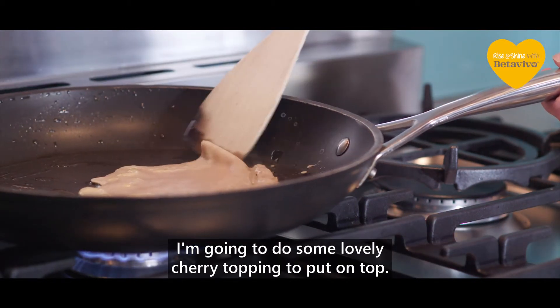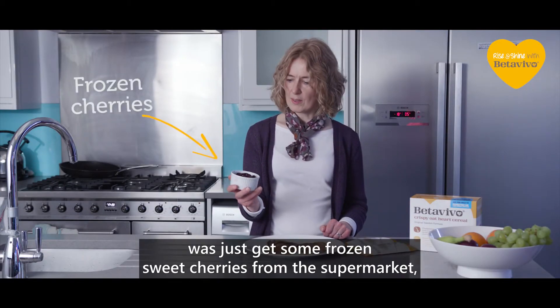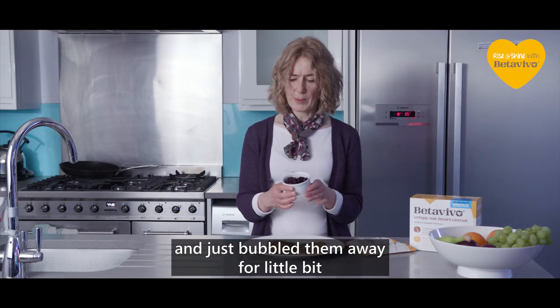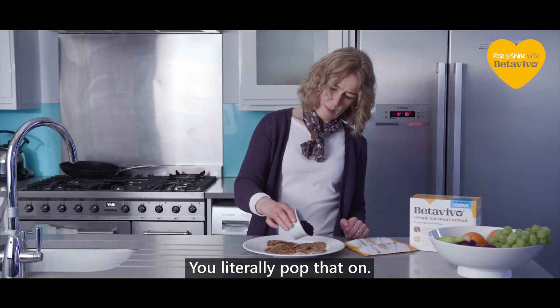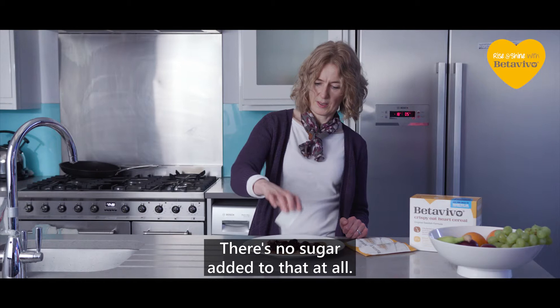I'm going to do some lovely cherry topping to put on top. All I did was get some frozen sweet cherries from the supermarket, pop them in a pan and bubble them away for a little bit so they soften down nicely. You just pop that on — it makes a really delicious sweet topping and there's no sugar added at all.